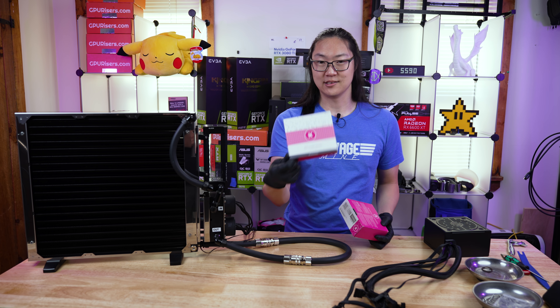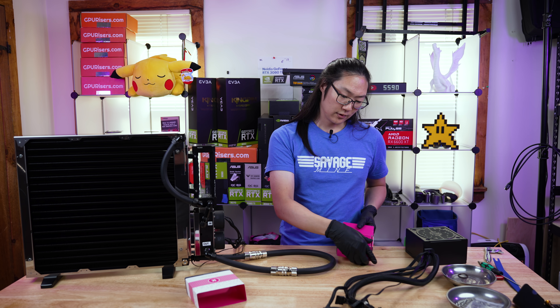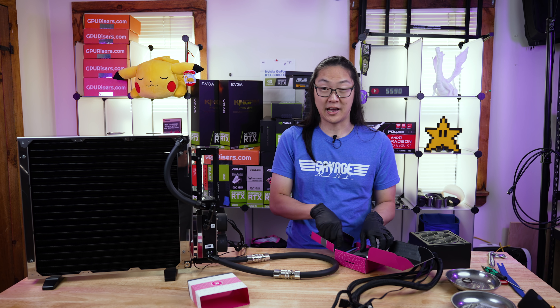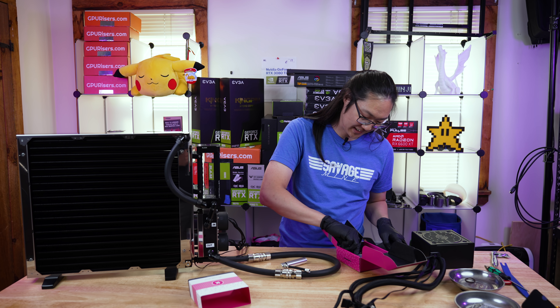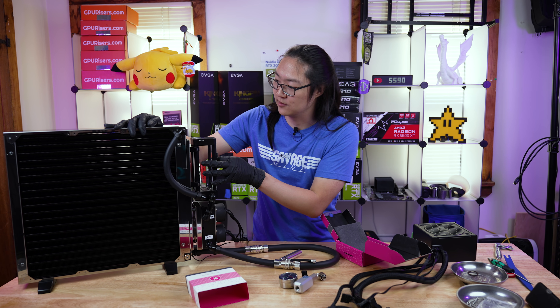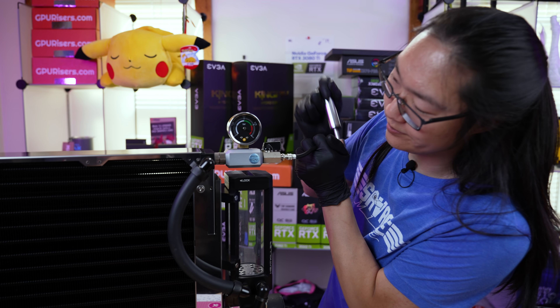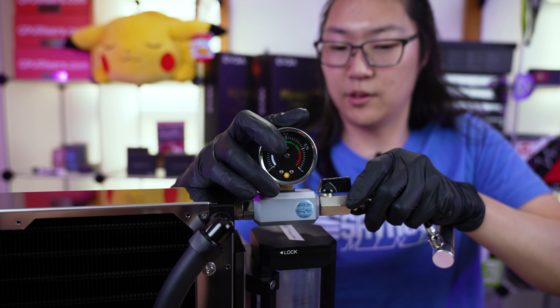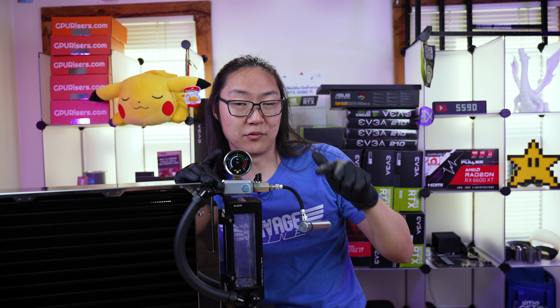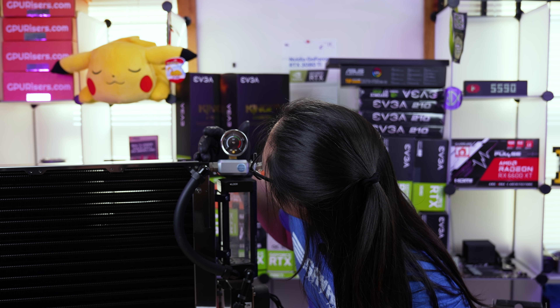But before we do all that, we're gonna do a pressure test the correct way. This my friends is the EK leak tester - it's basically a pump and a gauge. Before we had this, we just YOLO'd it and got water everywhere if there was a leak. So we're gonna go right to the middle of the green. Now we got it there, we're gonna go ahead and close this valve - a lot of people forget to close this valve and it leaks back through the pump, so remember to close this valve. It's been about five or ten minutes and the pressure is fine.